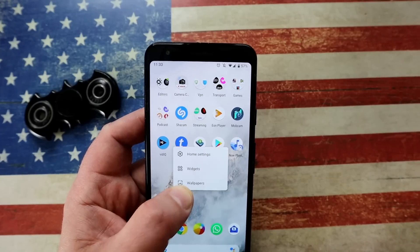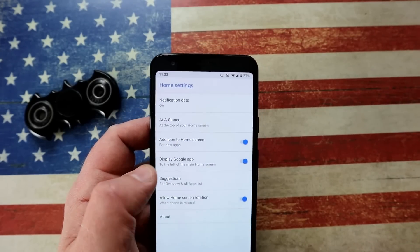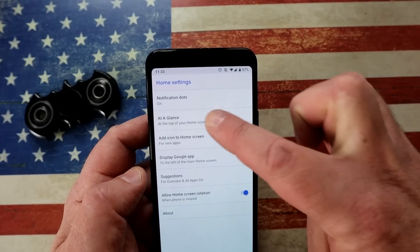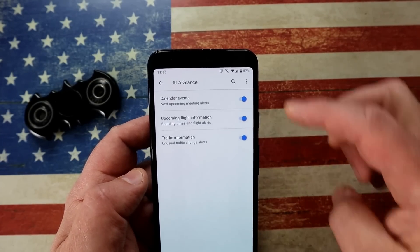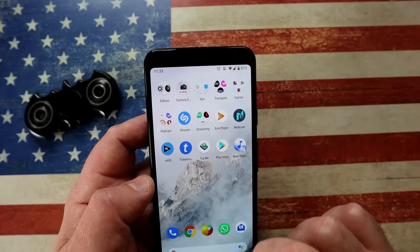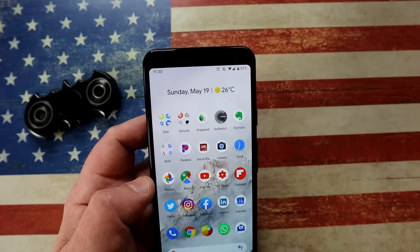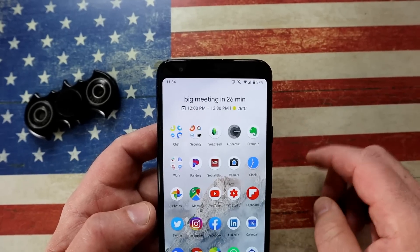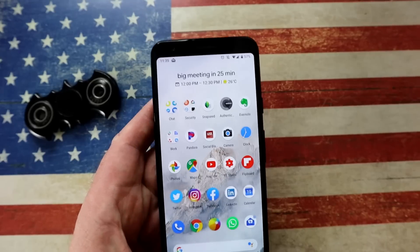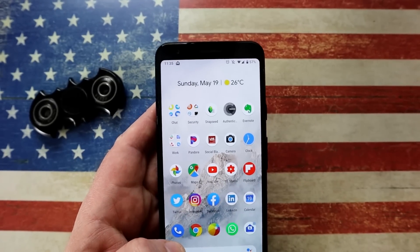This feature is called At a Glance. Long press on the home screen, choose Home Settings, then choose At a Glance. You'll be able to see your next calendar appointment, traffic, or any airline reservations. So there you see Sunday 19th of May, and I've just added a meeting — 'Big meeting in 26 minutes.' Let me get rid of it and this is what it looks like back to normal.